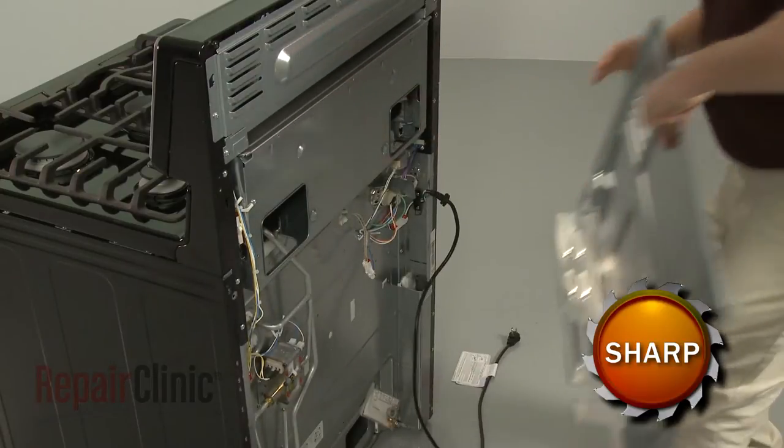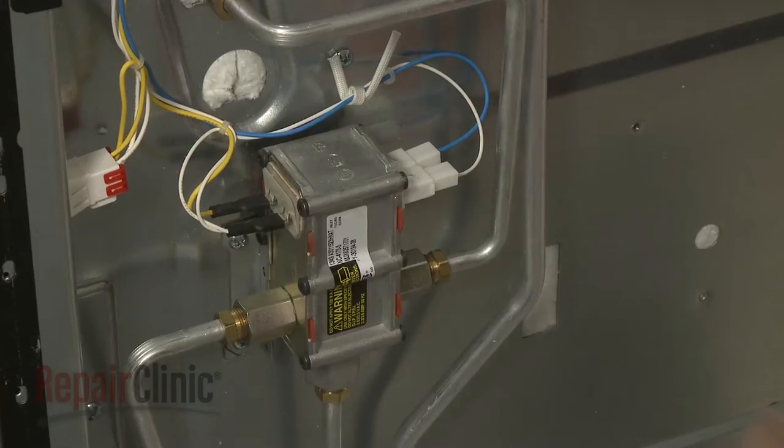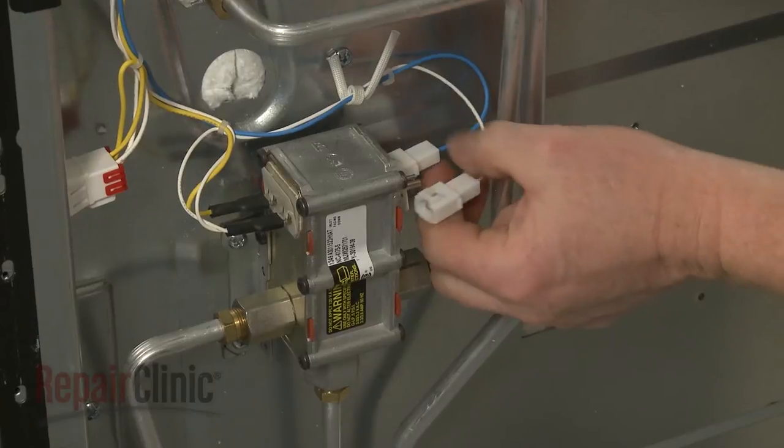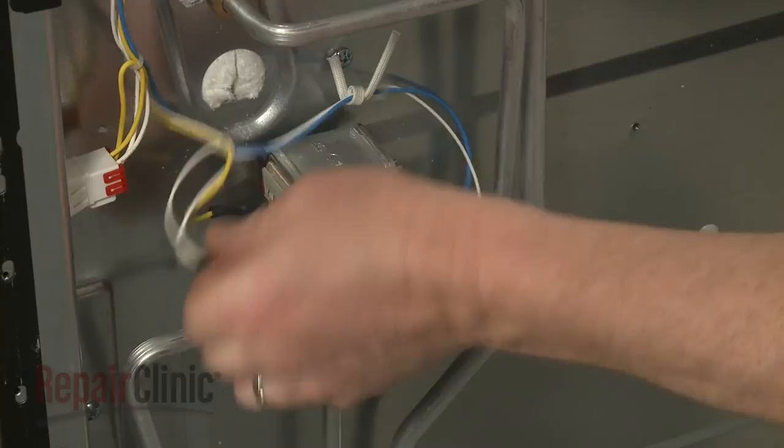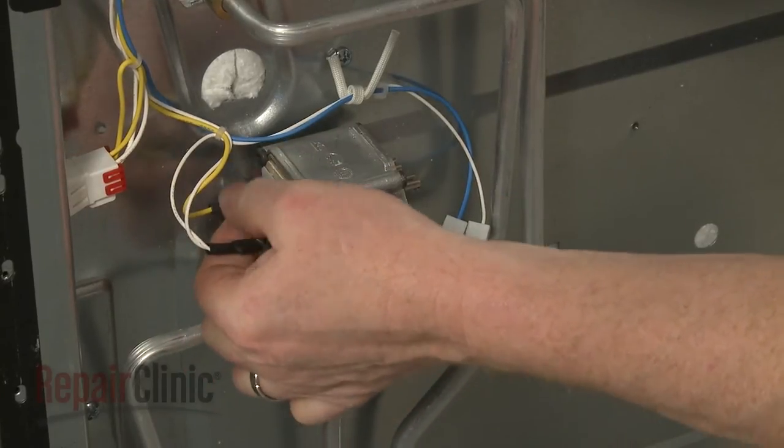Next, note the orientation of the bake and broil wires connected to the safety valve, then disconnect them. You'll need to release the locking tabs to detach the wires from the bake wire terminals.